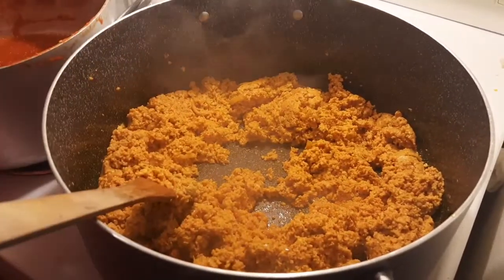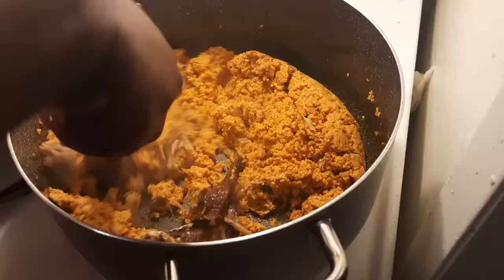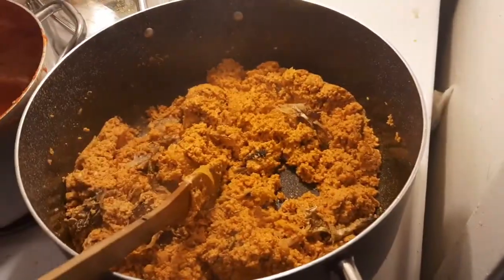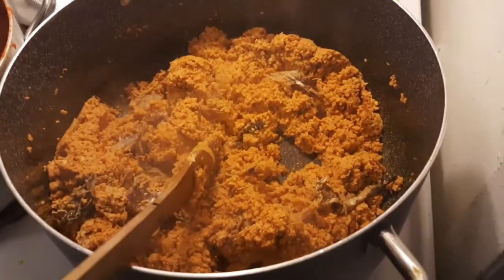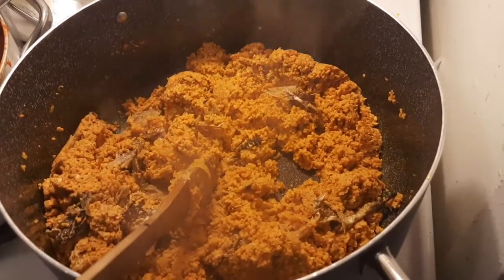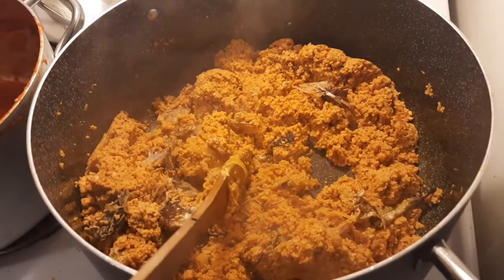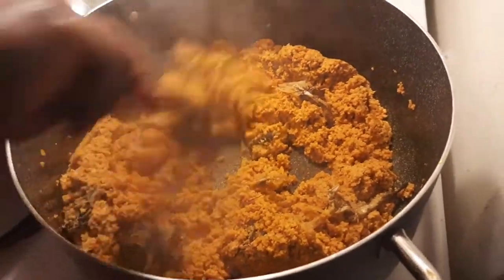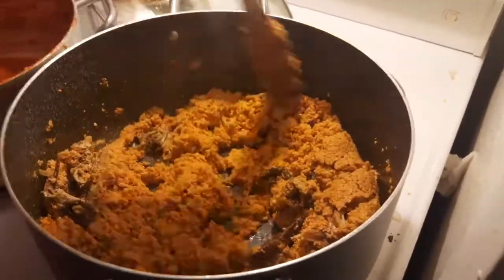So it's ready. We are going to add fish right now. Just follow the steps if you really want to make it this way. So we just added the fish. We will keep turning it until we add water.